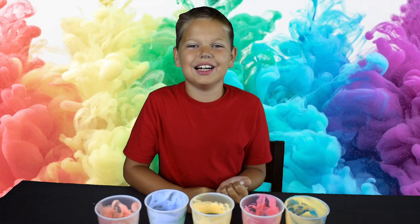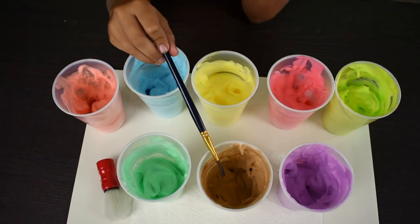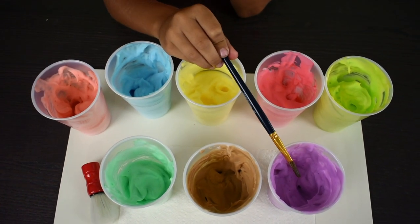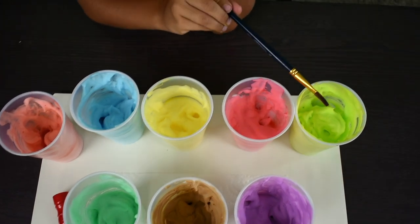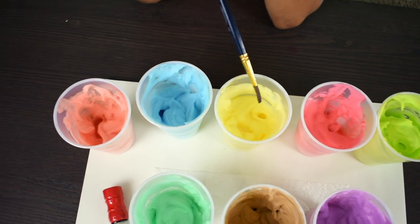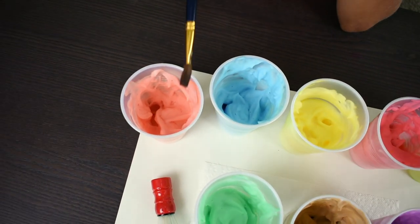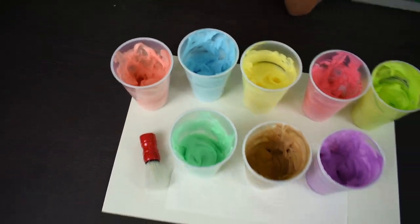Our shade of cream paint is done. So here I have green, brown, purple, light green, pink, yellow, light blue, and coral. And these are the eight colors we have.